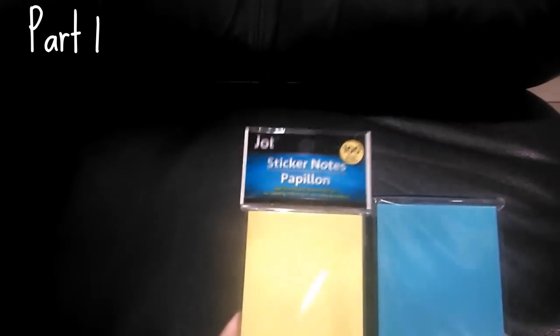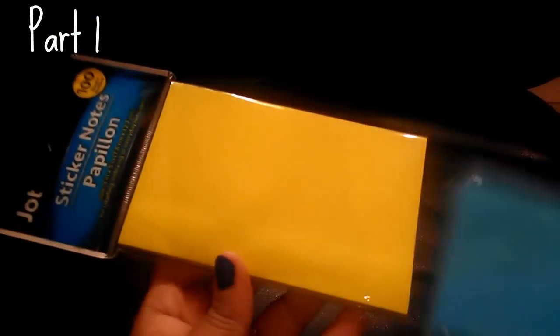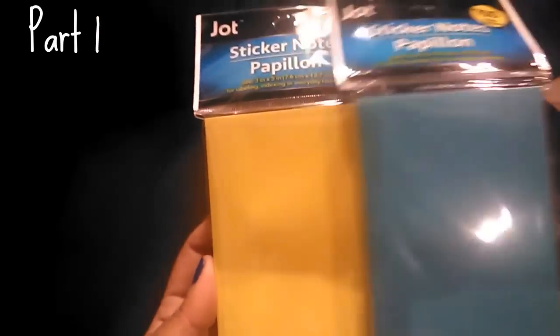The next items are two packages of sticky notes — like Post-its, but what I love is the size. The smaller Post-its are just too small and I end up using more than one for a single message. These are 3 inches by 5 inches and you get 100 in each one. I got the yellow one and the blue one.